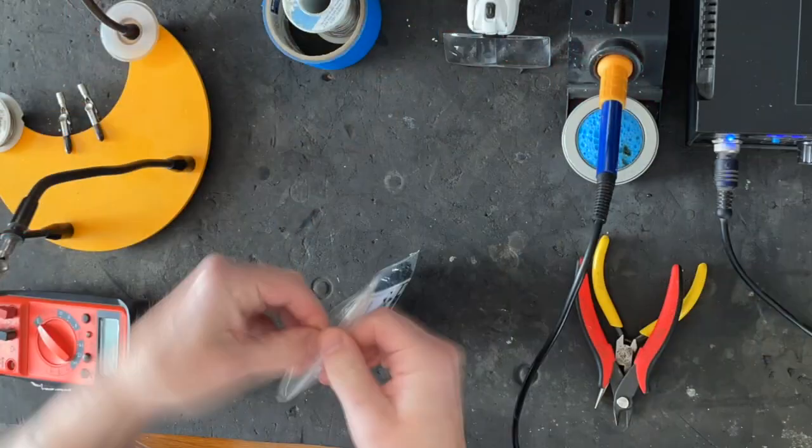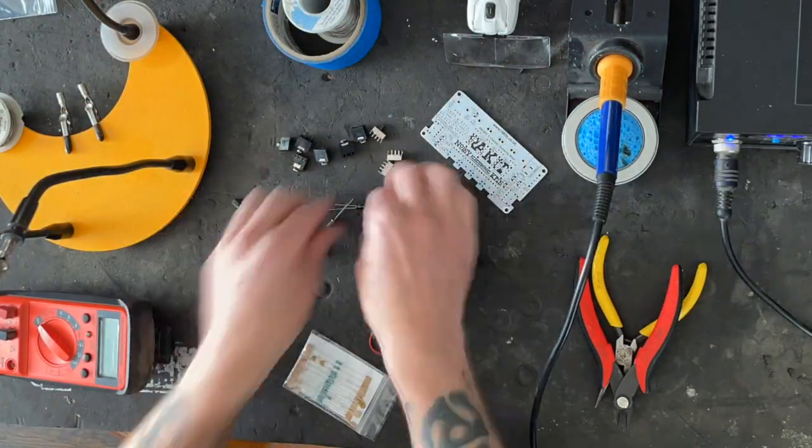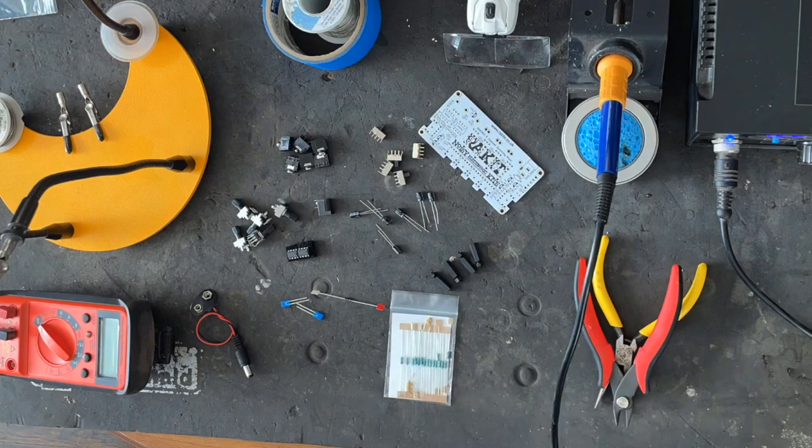Well howdy folks, welcome back to my channel. I got another cool DIY project for you today — it's the Rackamix from Racket in the UK. If that sounds familiar, you might have recently seen the video where I made their Cracklebox kit. This is kind of similar in that it's a DIY kit, but this is a battery operated mixer and it's super useful.